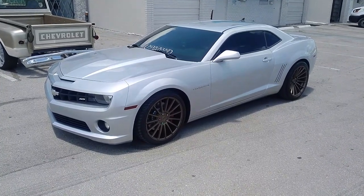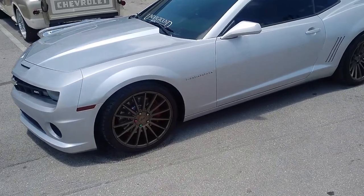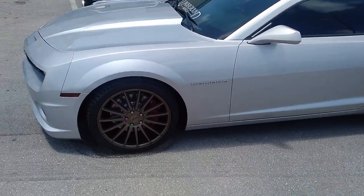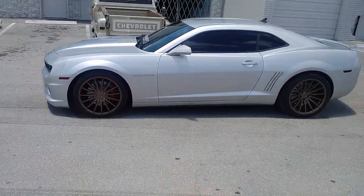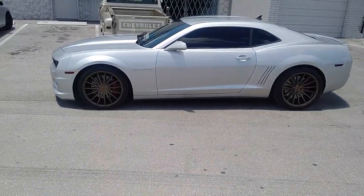Right now we are looking at a Camaro SS. Got the Niche Form, the M158 in bronze on the silver car. Wasn't sure how this was going to look, but it came out really, really nice. The Niche Form is a great looking wheel. It has done well on pretty much every car we have done it on.